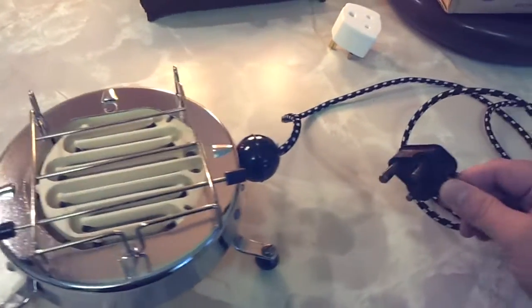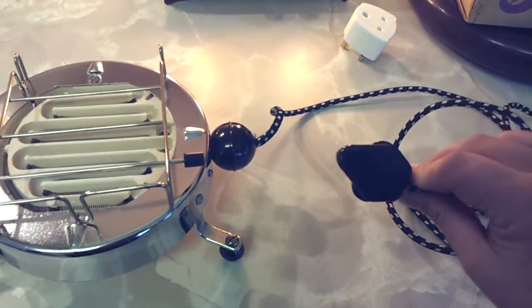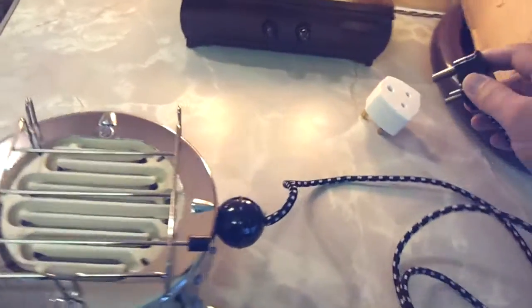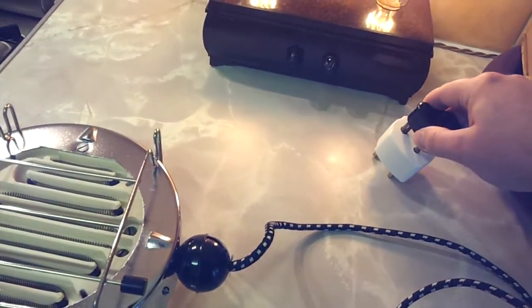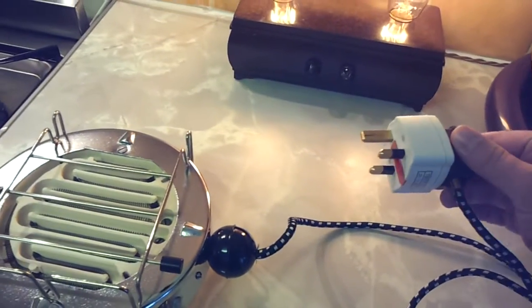You can tell how old it is because it's got the old style round pin plug. This is what we used to have back in the 30s in England. I didn't want to change the plug — I wanted to keep the original one, so I've got this converter thing so I can use it.